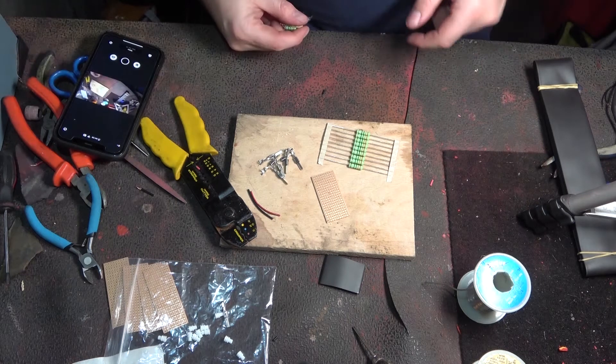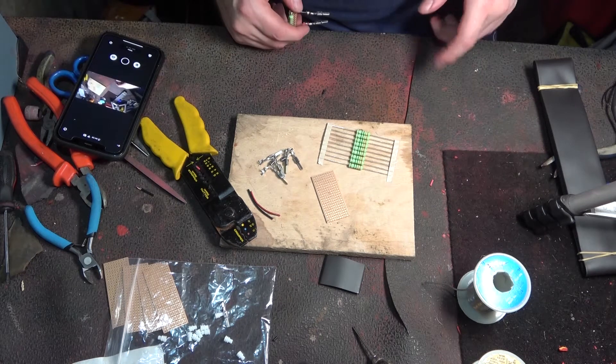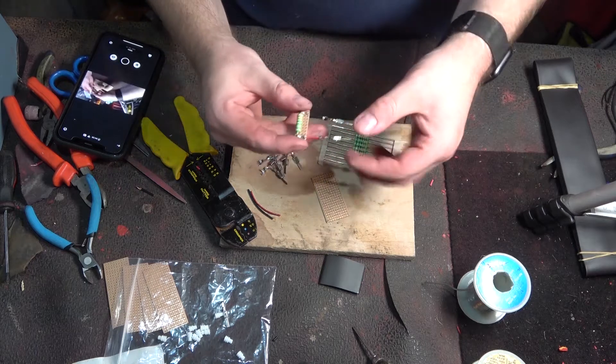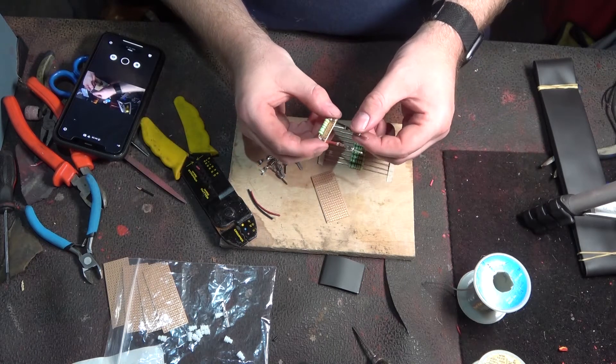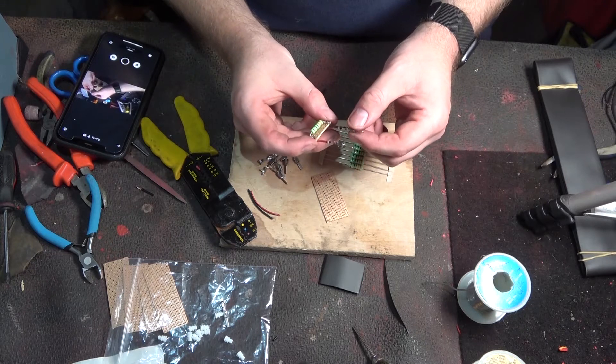Hello and welcome back to another episode of Cars and Engineering. Today we're going to be making one of these little resistor packs for the N249 and N112 delete.